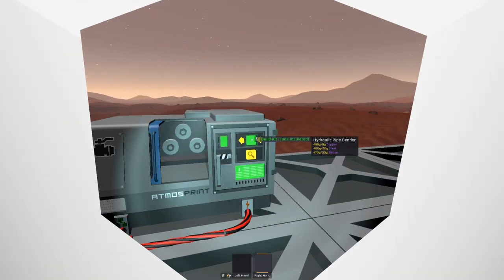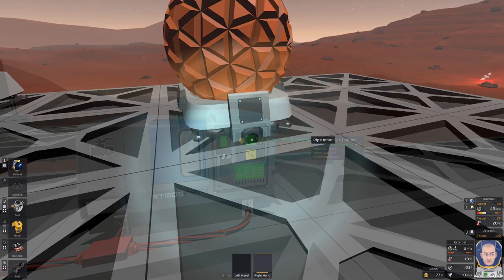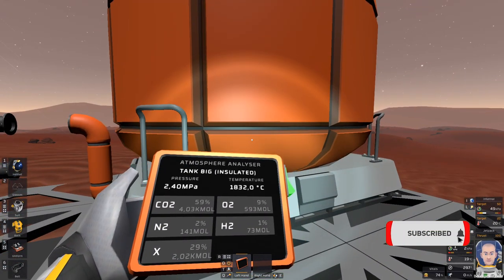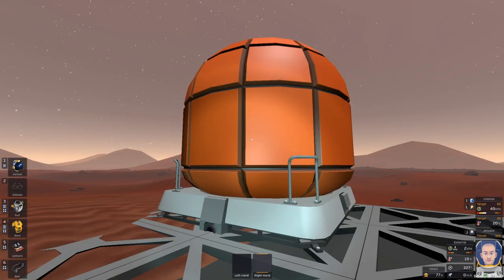Insulated tank. Insulated tank can be made in the hydraulic pipe bender. It has pipe connection and data connection. It does not leak heat. Insulated tank has two variants: small insulated tank and big insulated tank.